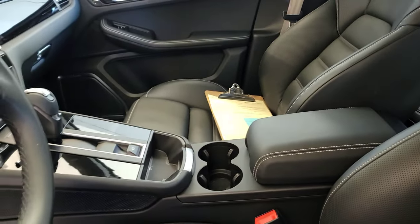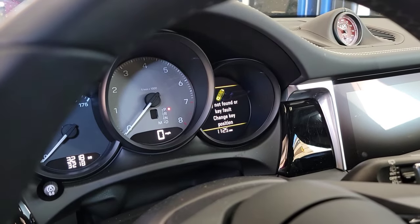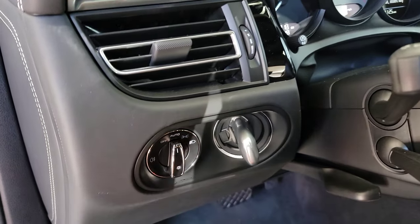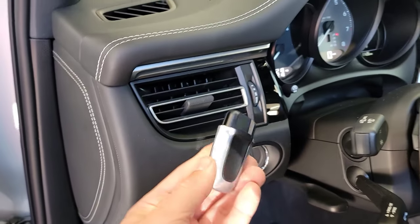So with no smart keys inside the car, you turn the ignition on. It's going to be using the key found. Turn it off, turn it on again, then turn it back off. You'll hear a click. Once you hear that click, this will pop right out.